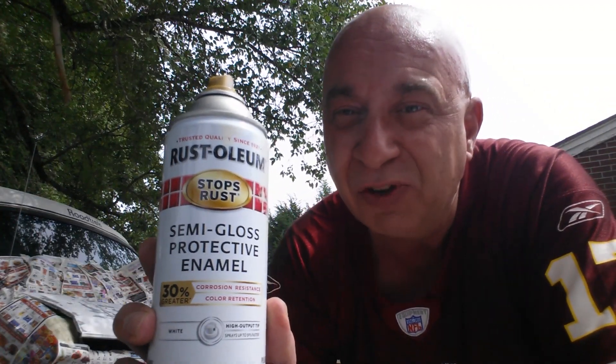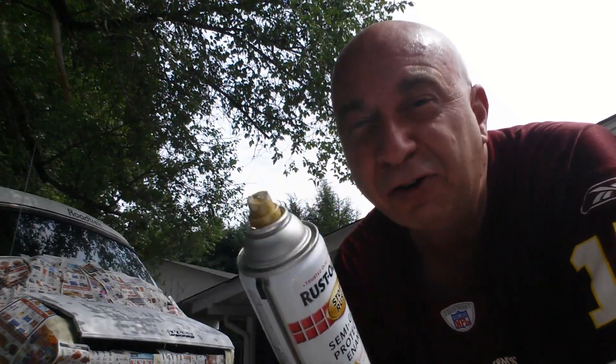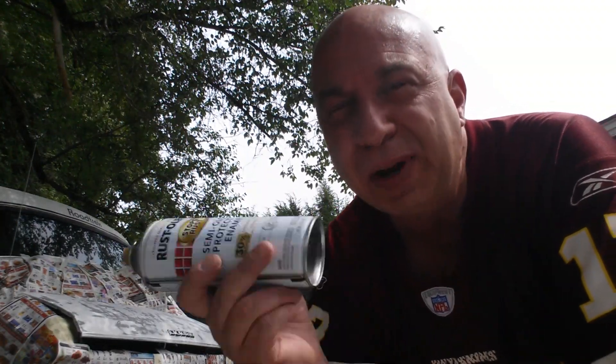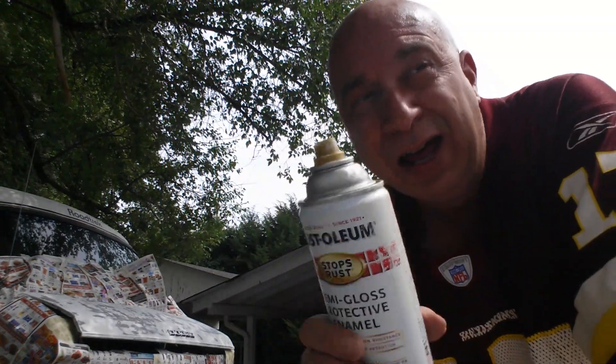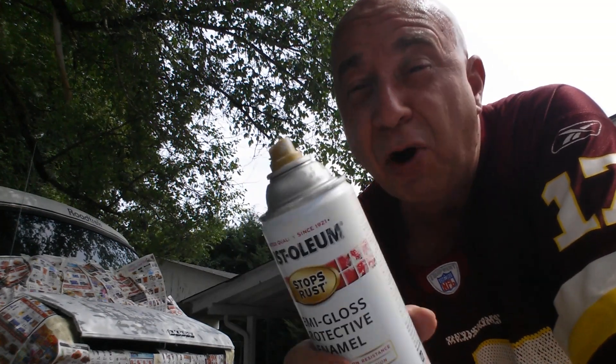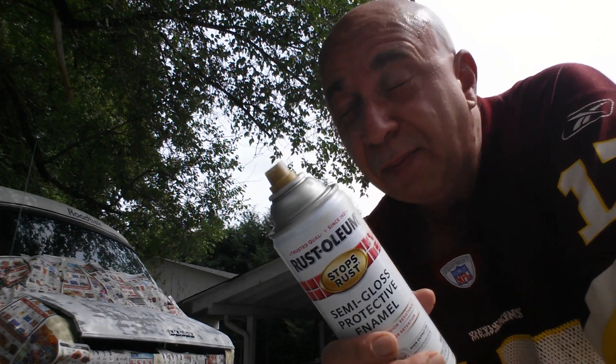Okay, boys and girls, are you ready for the secret? Here's the secret: Rust-Oleum semi-gloss protective enamel. This is going to be your primer and paint all in one — simple as running spray paint. I've got a little wind coming up today so I'll start and stop a few times. Make sure you shake this up good, shake it every couple of minutes while you're using it. The white of this white cap is remarkably close to the factory color of these old Dodge vans and trucks. I've also heard it's pretty close to what Chevrolet used, so you can get by with it.